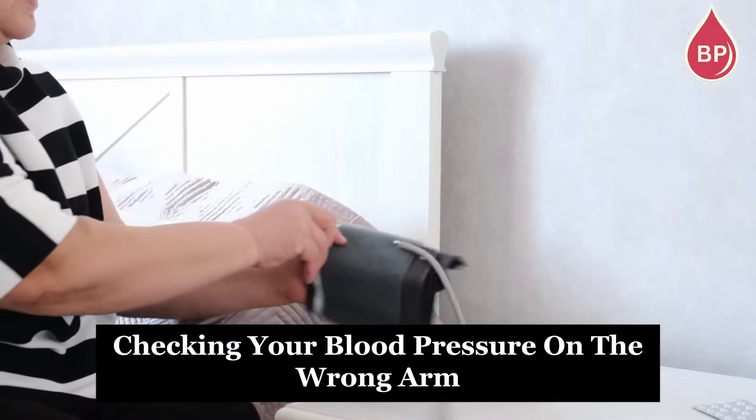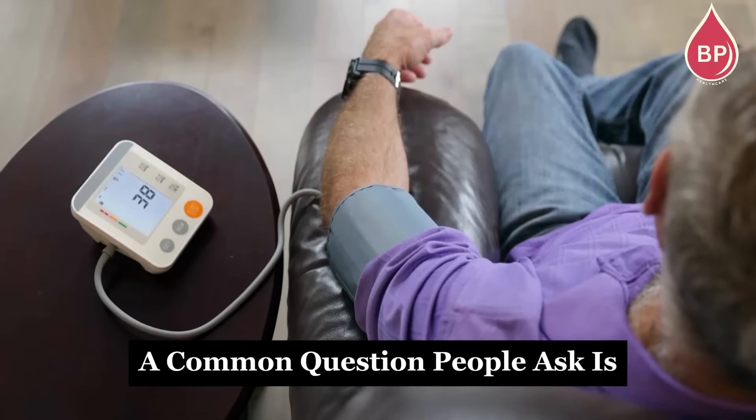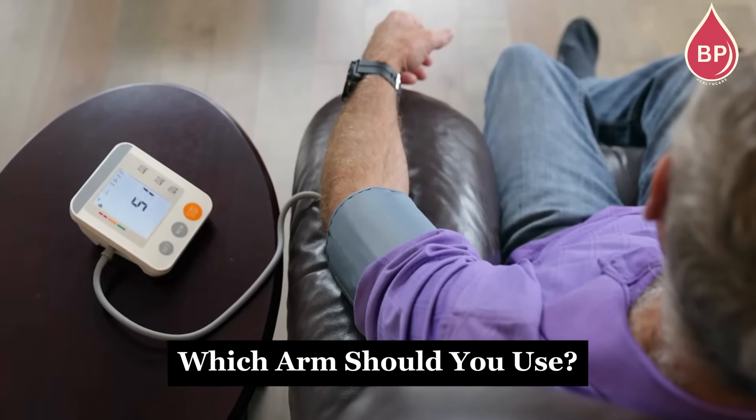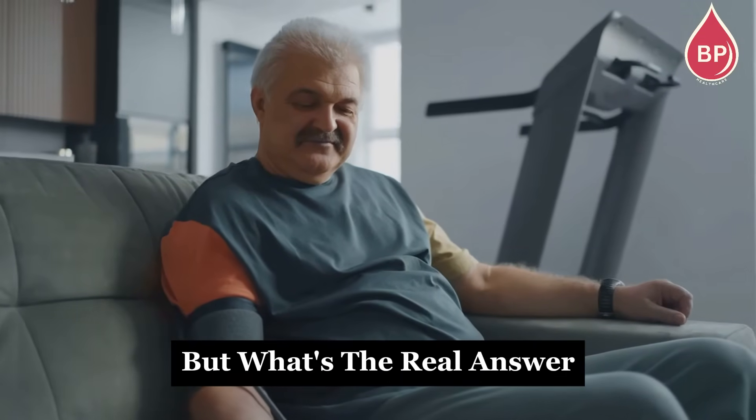Did you know that checking your blood pressure on the wrong arm could give you inaccurate readings? A common question people ask is: which arm should you use? Some say the left, others insist on the right. But what's the real answer?